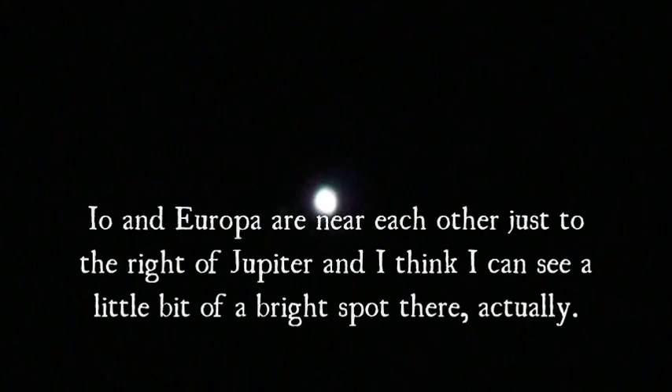I got it to sort of almost focus on Jupiter, and we saw the moons. So that's pretty cool. I wonder if we could see some features of Jupiter if I change the exposure setting. Not really — it's probably not focused very well. I'm going to turn the exposure up and you can see the moons. You can see two moons, definitely. That's awesome.